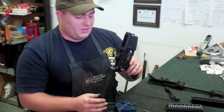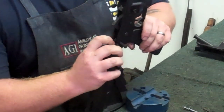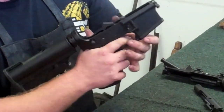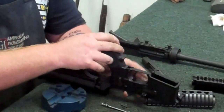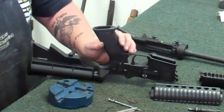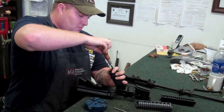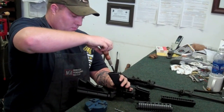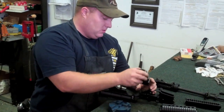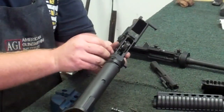Now we're going to work on your lower receiver. The first thing to do when disassembling your lower receiver is to remove your buffer and your buffer spring. Push down on this little pin — that's your buffer retaining spring — and remove it. Set it off to the side. Now you're going to make sure that your rifle is on fire, flip it over, and there's a screw up inside the pistol grip. Remove that to get your safety out. Once you take the grip off, there's going to be a spring and a detent that hold your safety on — make sure you don't lose those. Here's your spring, here's your detent. Now your safety just comes right out the side.